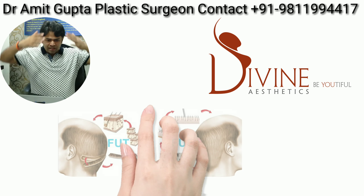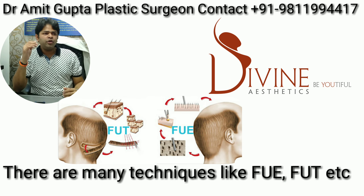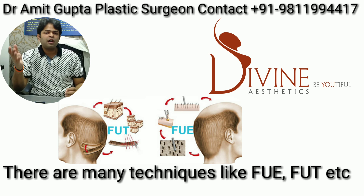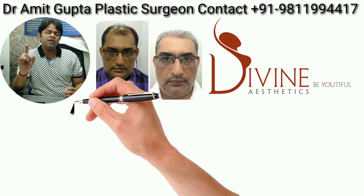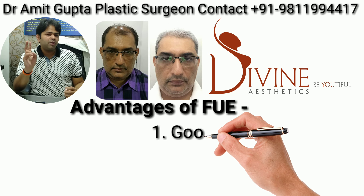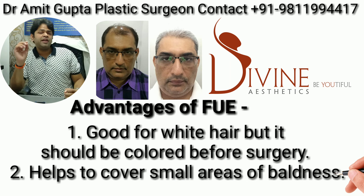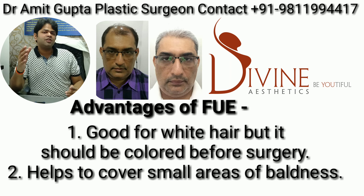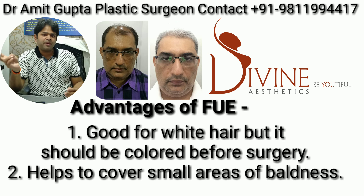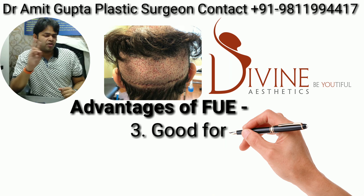Suppose you have a very extensive recipient area — grade five, six, or seven — and your requirement is four thousand grafts or more. Never do single-stage FUE; even two-stage FUE can be a problem because you have the donor area almost cut off and density becomes very low. For extensive transplants, always do a combination: strip extraction first, then extraction the second time.